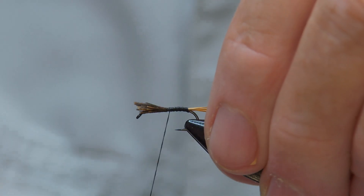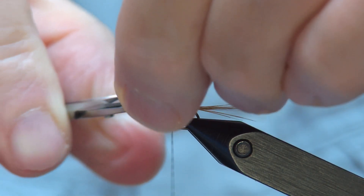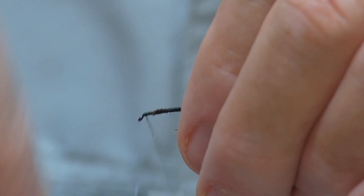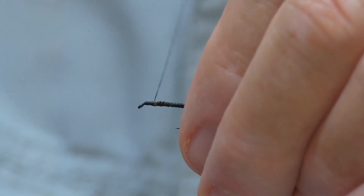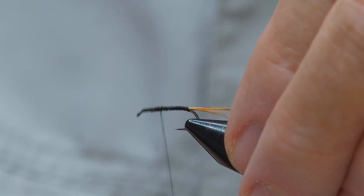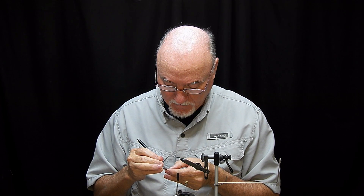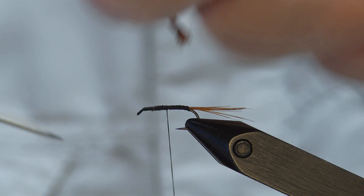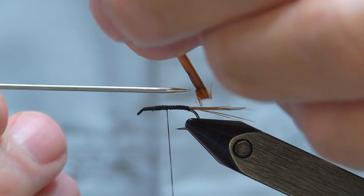Now, normally I would tie the wing in now, but not this time. The reason is because these turkey biots are a little bit tricky to tie in up around a wing, so I'm just going to tie in my wing after I've got the biot tied in. I'll be using a brown biot. I do want the fuzz ridge to show, so that means I'm going to be tying this in with that notch pointing down.